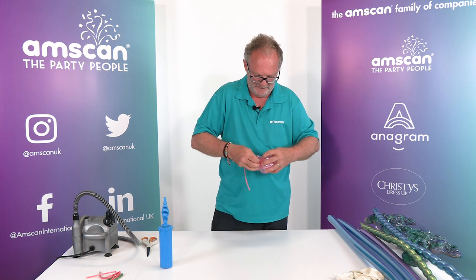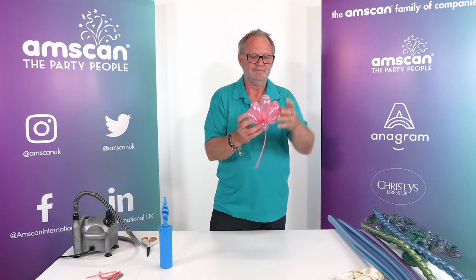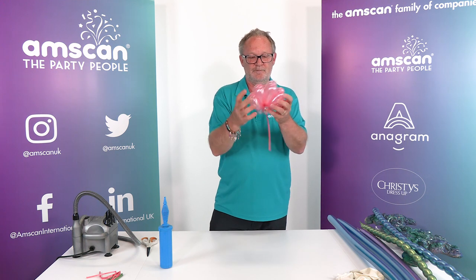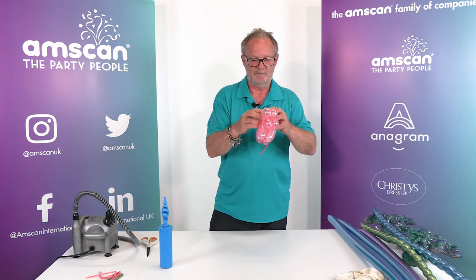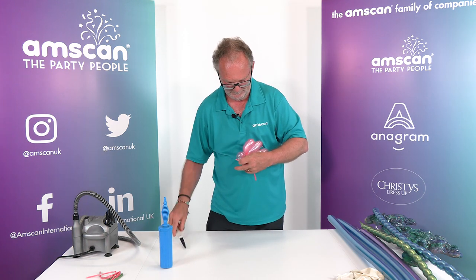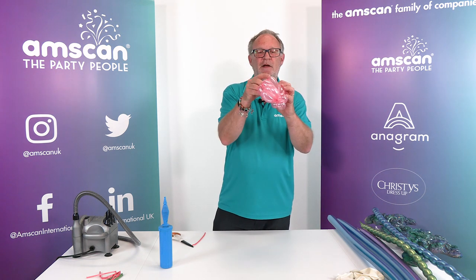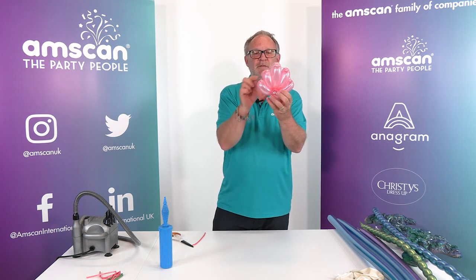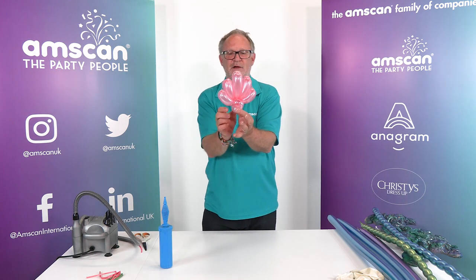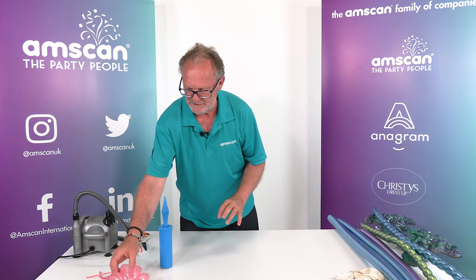Wrap it through and then we can arrange these to complete the shell. It's actually really very simple — the end of the balloon, or the additional one we just added in, is what keeps the balloons together and creates the clamshell shape. Make several of those and just add them into your design wherever you want them to be.